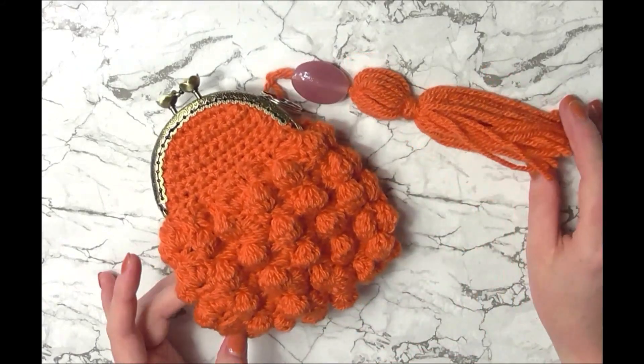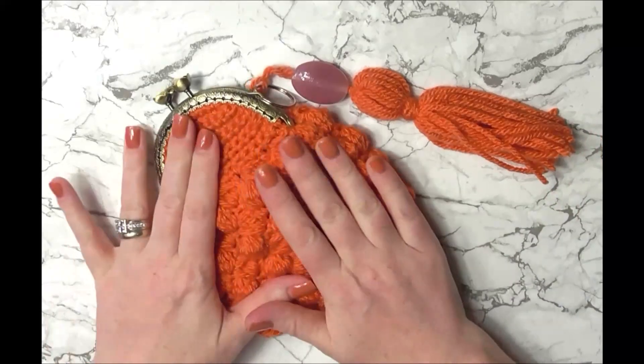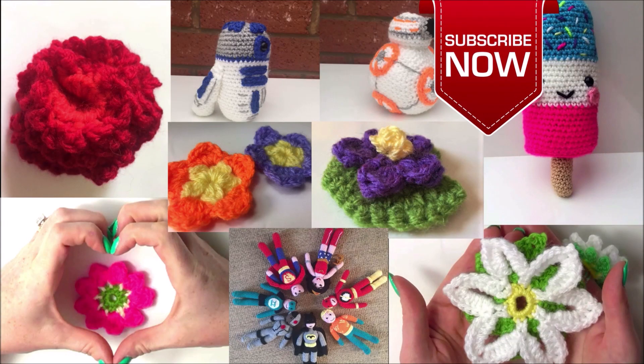How adorable is this bobble purse! If you want to learn how to make it, stay tuned and don't forget to check the description box for all the items you will need. And before you forget, don't forget to subscribe now so you never miss out on free crochet patterns and tutorials.